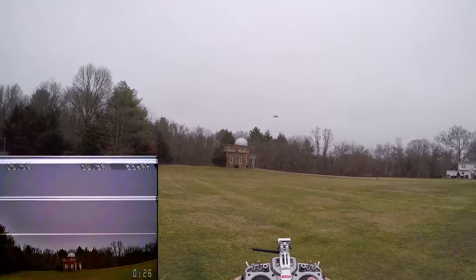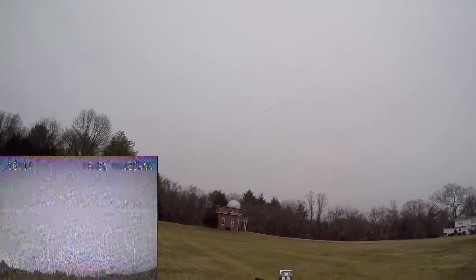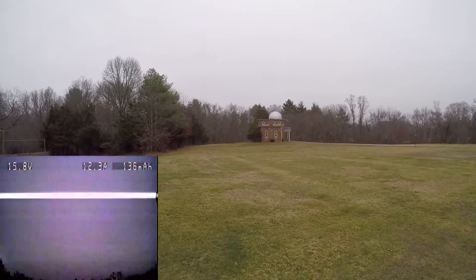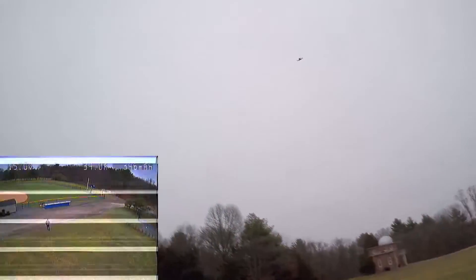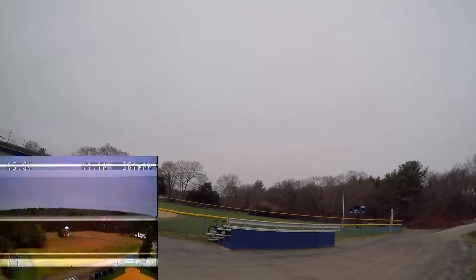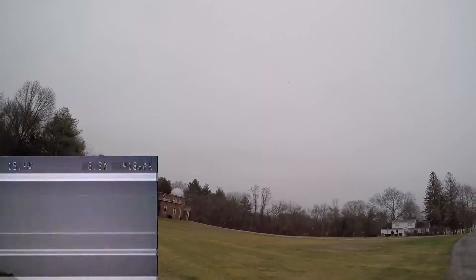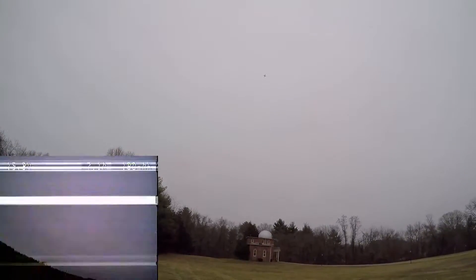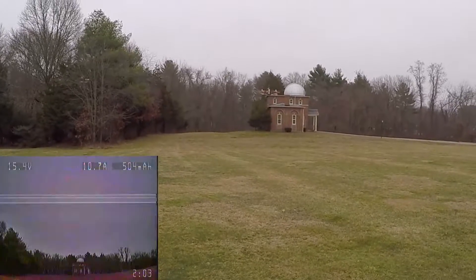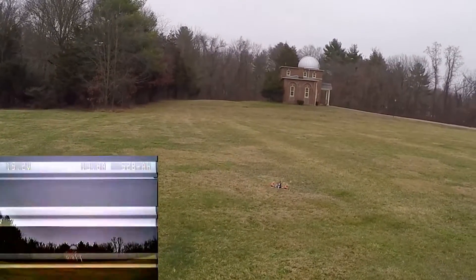I'm going to hold the sticks up here. I'm going to give it some altitude, and then when I drop the throttle to absolute minimum, look at how slow it is coming down. It's slow losing altitude with this.